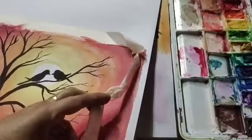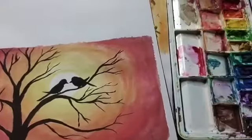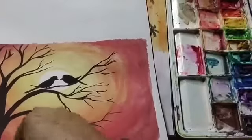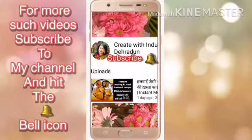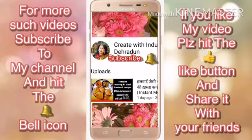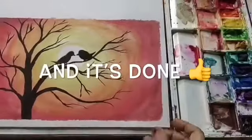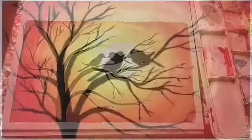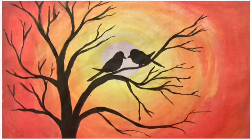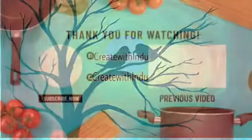Carefully — be careful, otherwise it can tear the paper too. For more such videos, subscribe to my channel and hit the bell icon. If you like my video then please hit the like button and share it with your friends. And this beautiful silhouette is done. Thank you for joining me in the studio for this painting. Start your journey and enjoy watercolour paintings. Bye-bye!